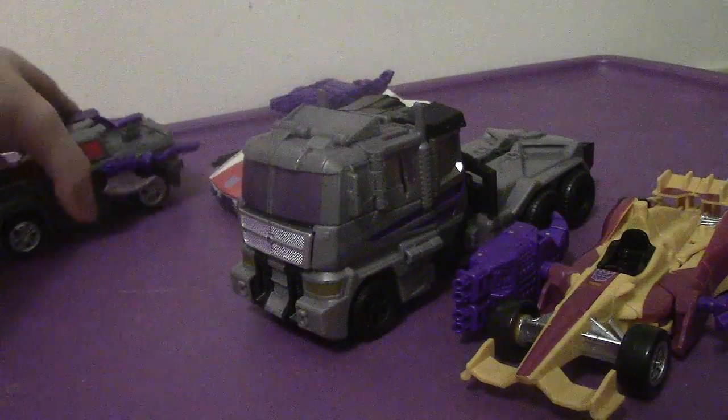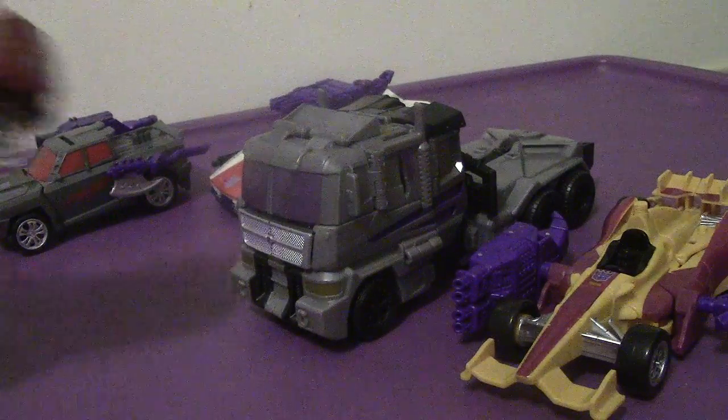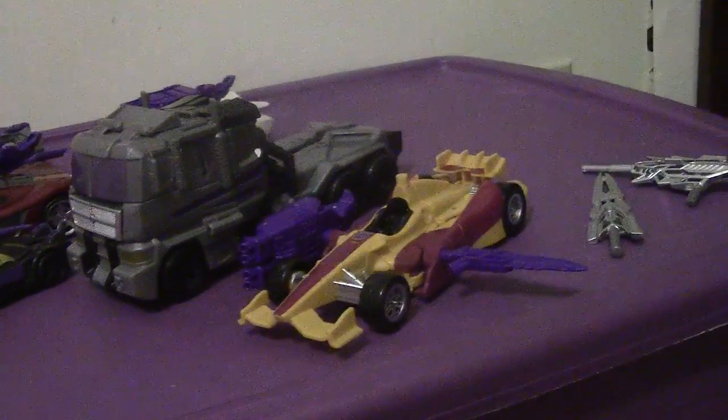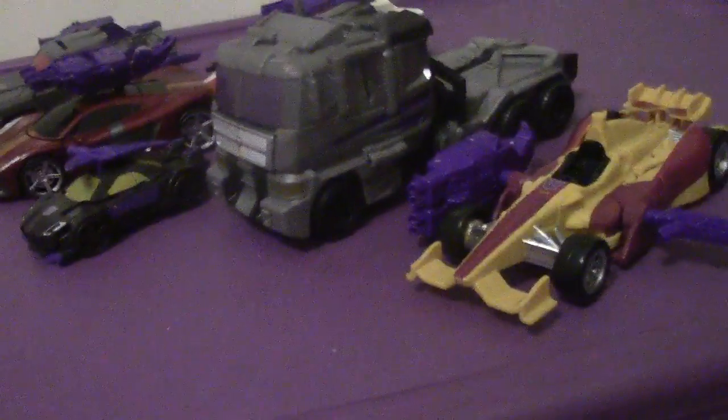Just for the fun of it, here is Motor Master with the Stunticons. Mine is Wild Rider slash Breakneck. They forgot to include Blackjack. They're very cool and interesting. Motor Master is obviously the dominant one because he's the leader of the Stunticons.